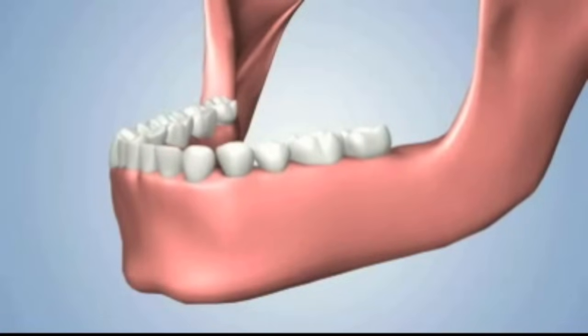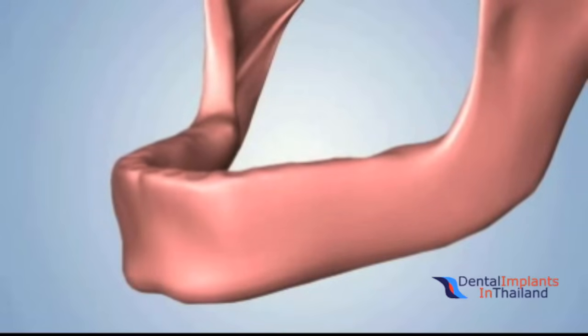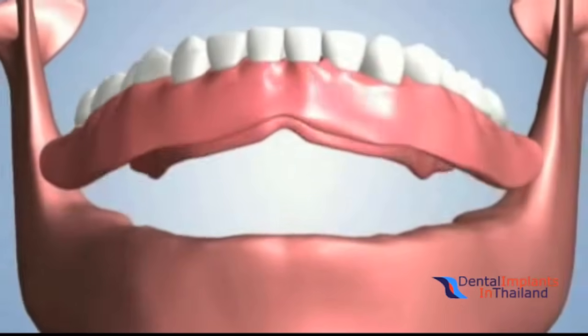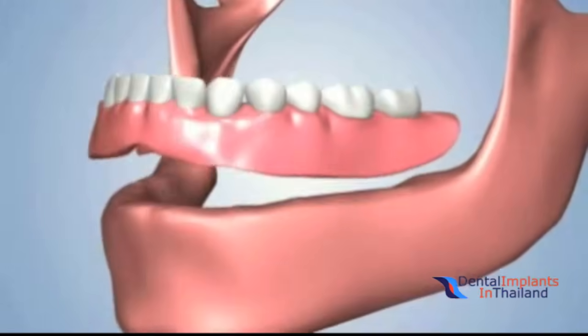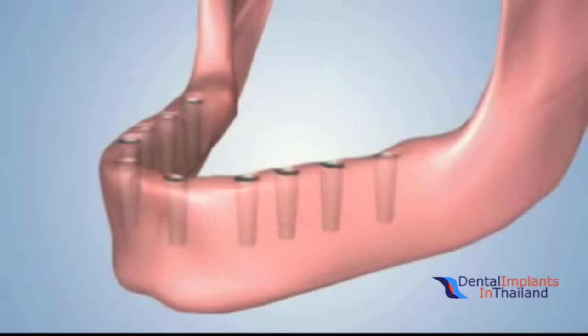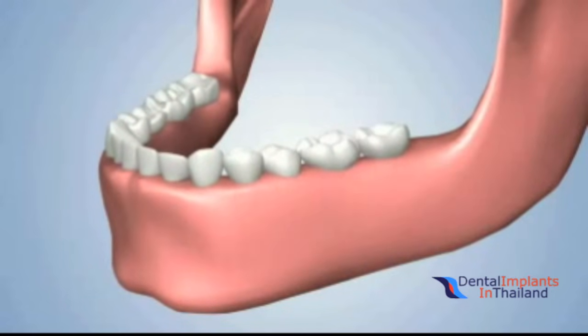If you have lost all your teeth, there are various treatment options available. One option would be the placement of a removable denture. A denture sits loosely over your gums, with no secure connection to the jawbone. Another option would be choosing a dental implant-based treatment. Implants are secured to the jawbone, replacing the function of your natural tooth roots.